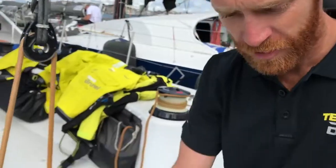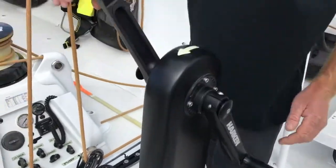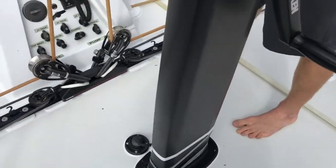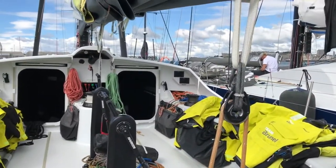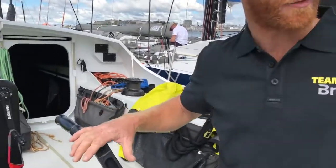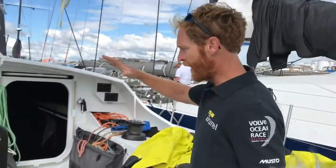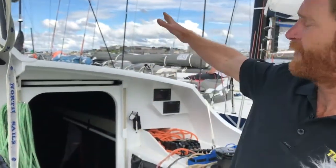We have these grinding handles here throughout the boat. These can be used to power hydraulics, and you change their function with foot buttons on the floor. We can even link all three together so that six people can hoist any of the sails. You can also set them up individually — one trimming the main, one trimming the jib, and another raising and lowering the dagger boards.